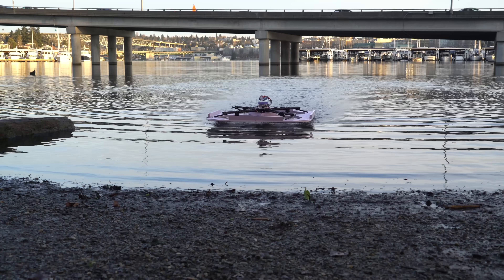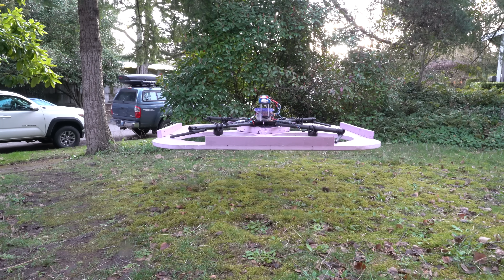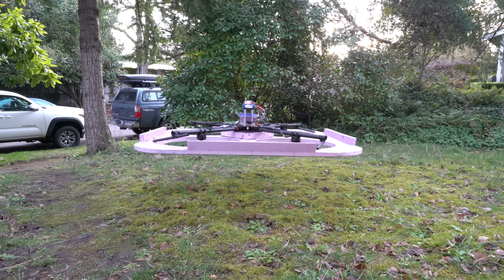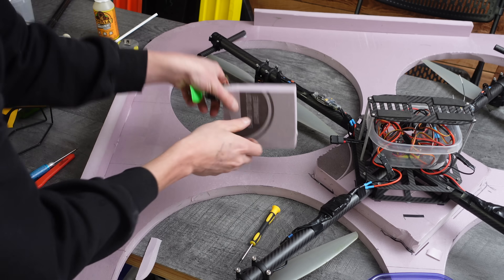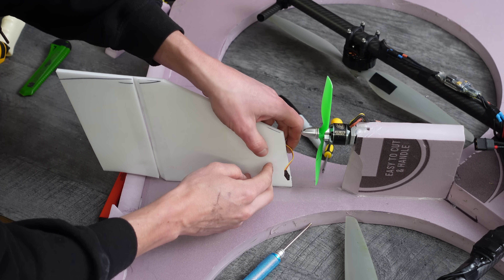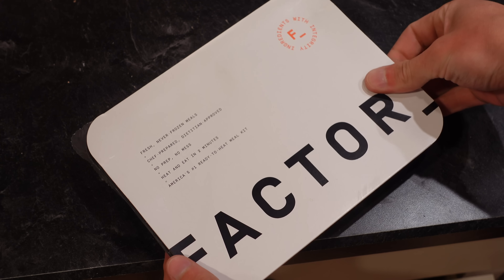The weirdest thing I noticed was that this thing seemed to have a soft ceiling at around one and a half feet high. It could fly higher, but it would take significantly more throttle to break through this ceiling. Then once it was above it, the throttle could be reduced a bit — really odd. Next I decided to add a thruster motor and a rudder so that it could build up some more horizontal airspeed without having to tilt forward like a drone normally does.